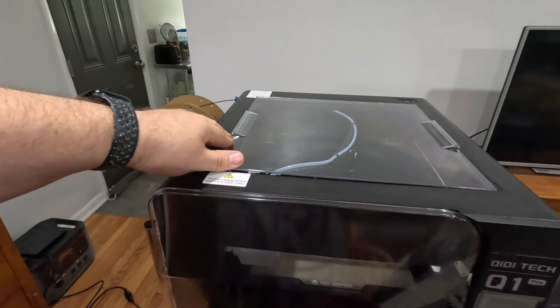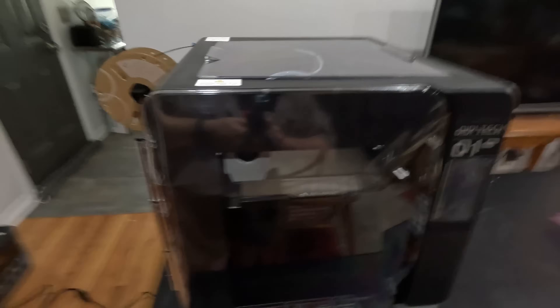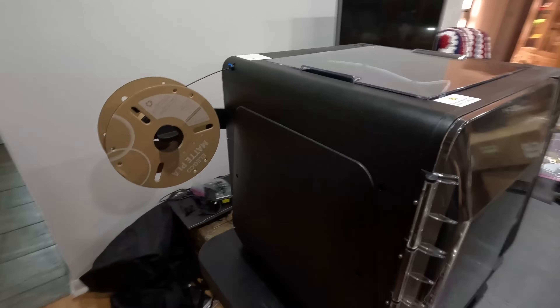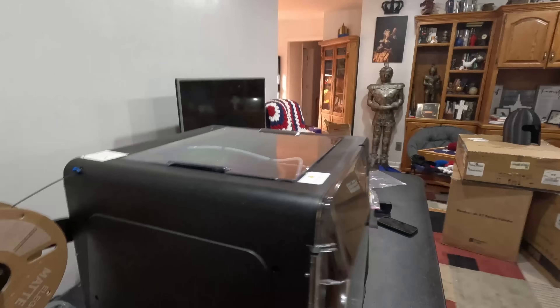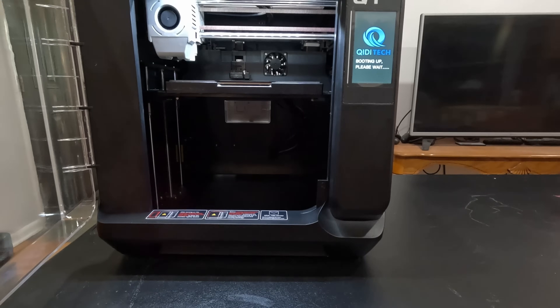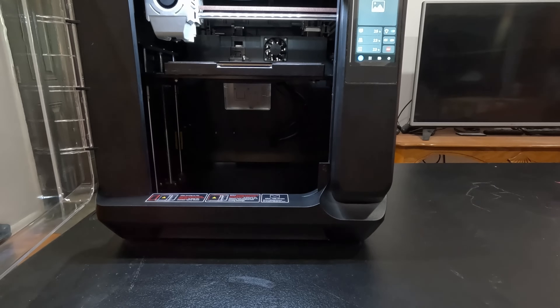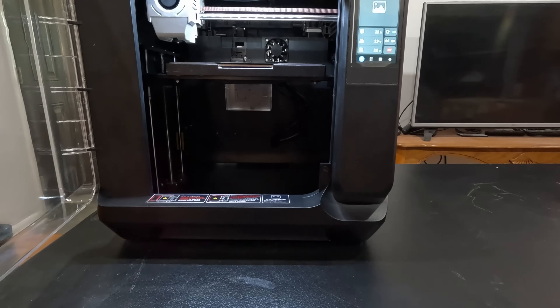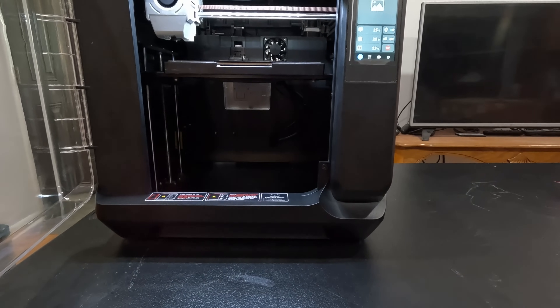I have printed a little with this thing and we're going to print some more today. I did the initial setup. It does have its own lighting. It does 245 by 245 by 240 millimeters on the build plate. The max active chamber heating is 60 Celsius. And it says it can print right out of the box, and it's pretty much correct.